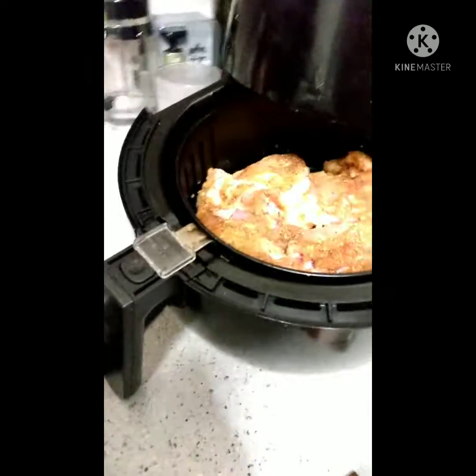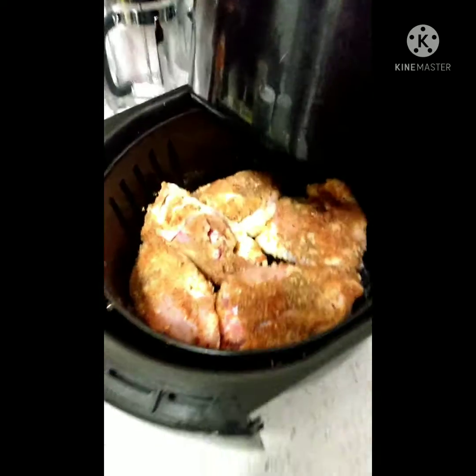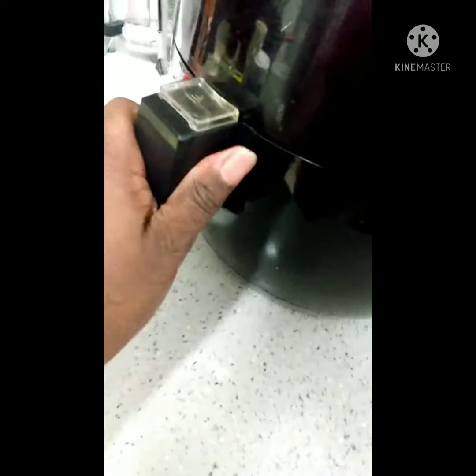We're going to put these back in — this is the second batch. I did use virgin olive oil. We're going to put this second batch of chicken in the air fryer.